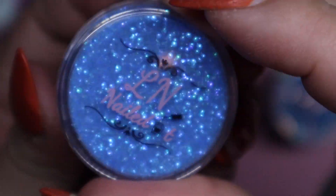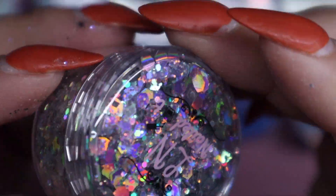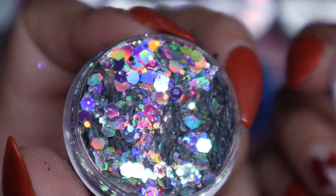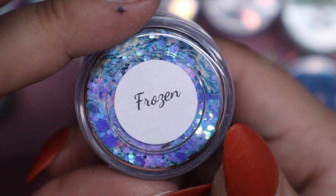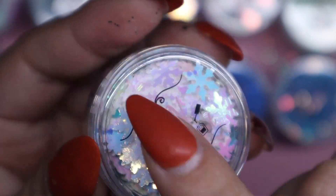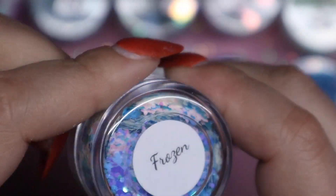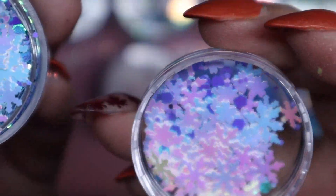Then we have another fine glitter which is Dashing Blue — so pretty. Next we have Silver Diamonds and it looks like a bunch of hexagon glitters that are like a disco ball basically — super cute. And then we have the last one, which is called Frozen, which has a bunch of iridescent snowflakes. It has little hexagon glitters that are blue-purple. It's pretty nice.